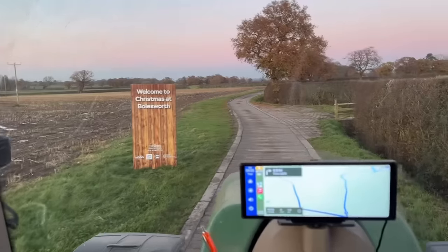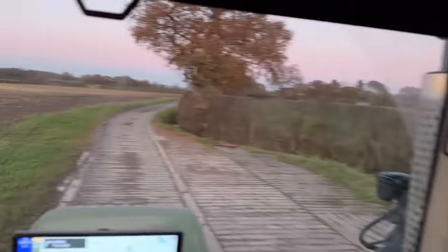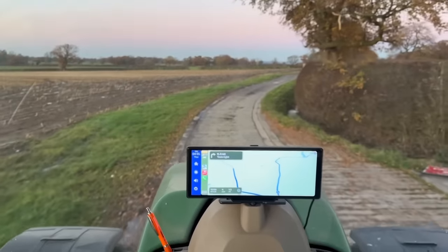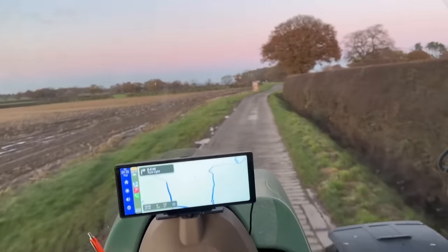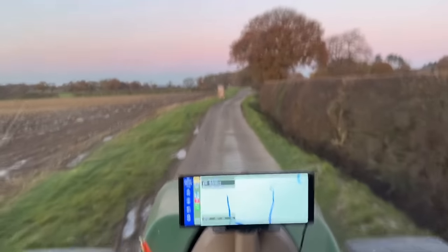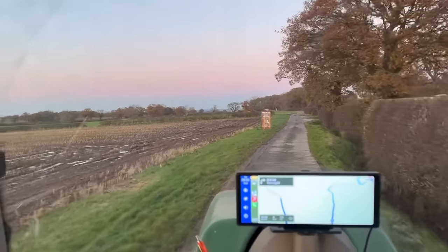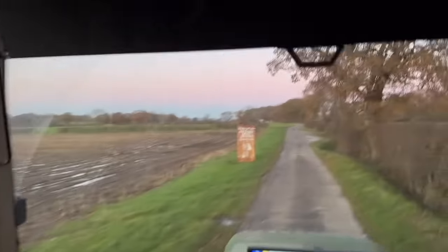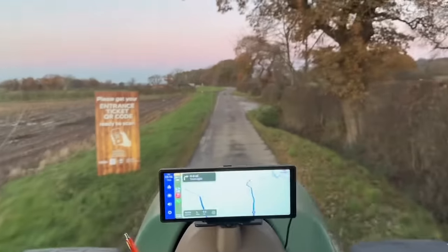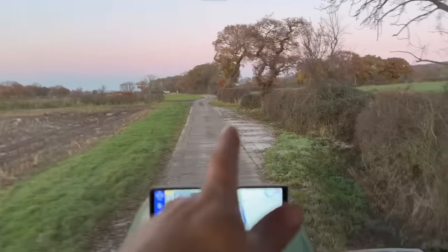We've just arrived — you can see by the pink sky the sun's going down. Just pulling in — this road's made of railway sleepers, it's mint. Apart from years ago when I had a Lotus — I did come here and driving out it nearly broke my teeth, because in the tracks you can't feel it, but if you've got really low-profile tyres and hard suspension, it's something else. Wet there where that maize has come off. John's on the radio — there's a little lay-by made of sleepers as well.